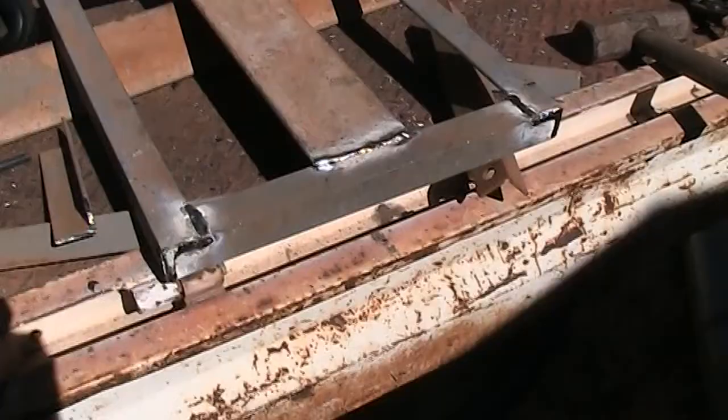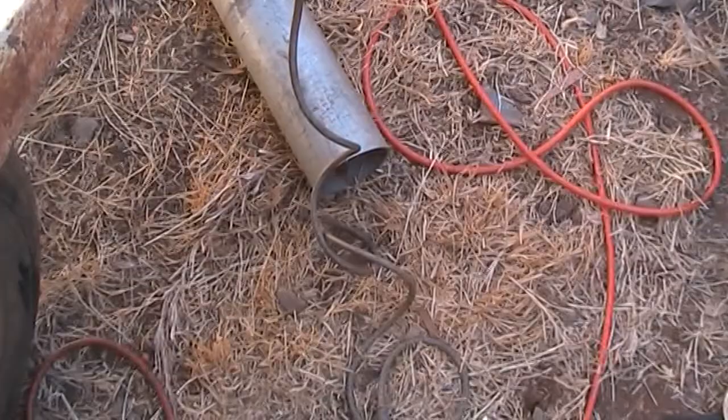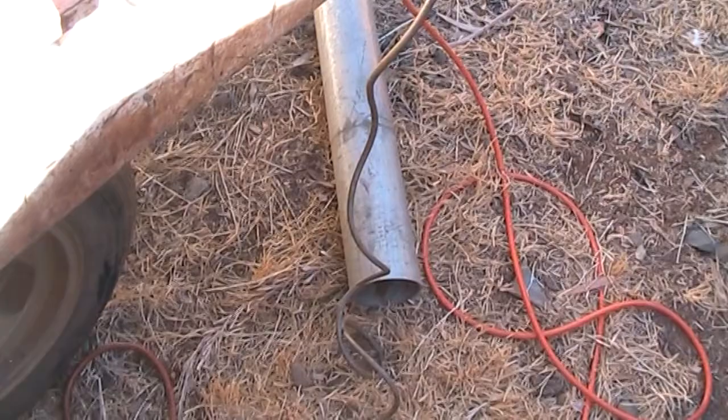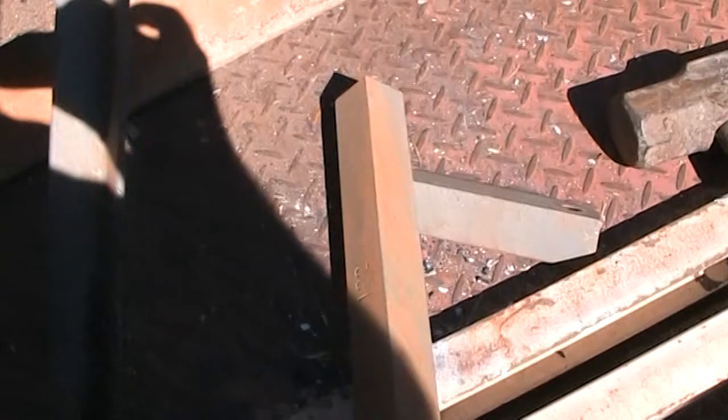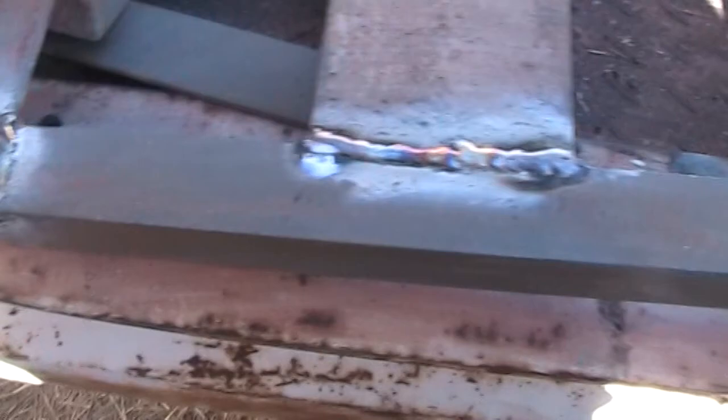I've got everything welded up. This center bracket is exactly in the center of the frame — it's all angle iron. That's what it looks like underneath, and that piece of round tube down there will get put in here so it stands up. I'll notch it out and weld it on. Just waiting for this to cool down.